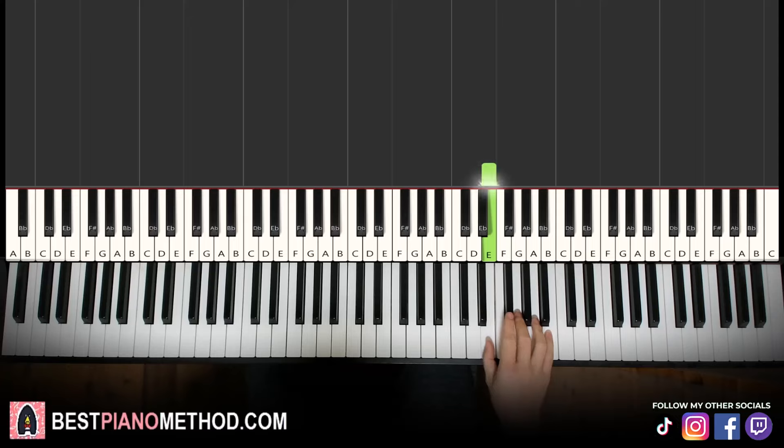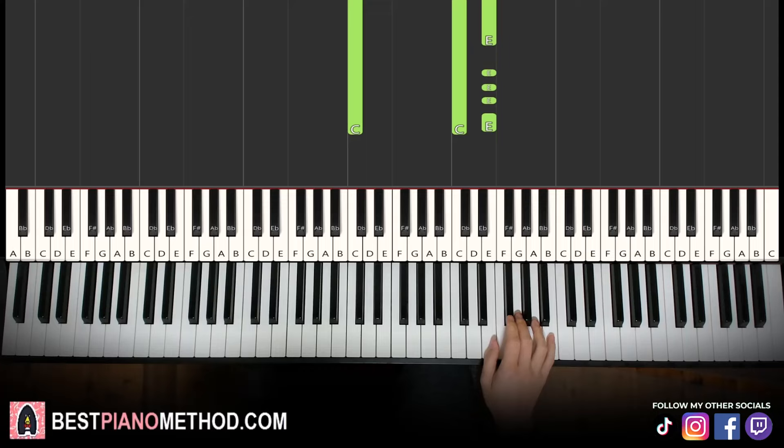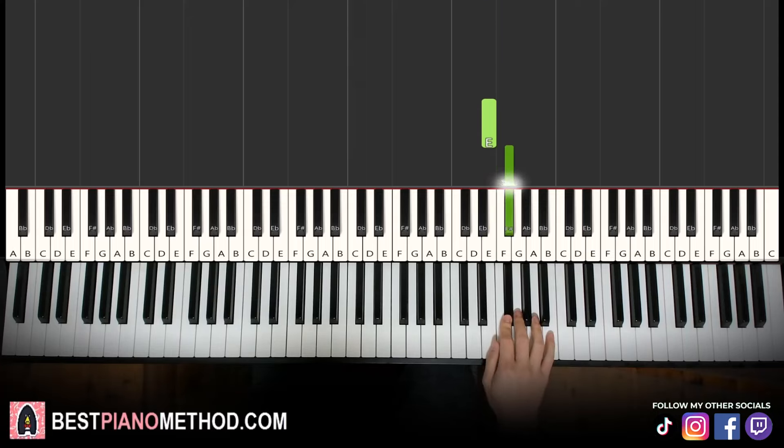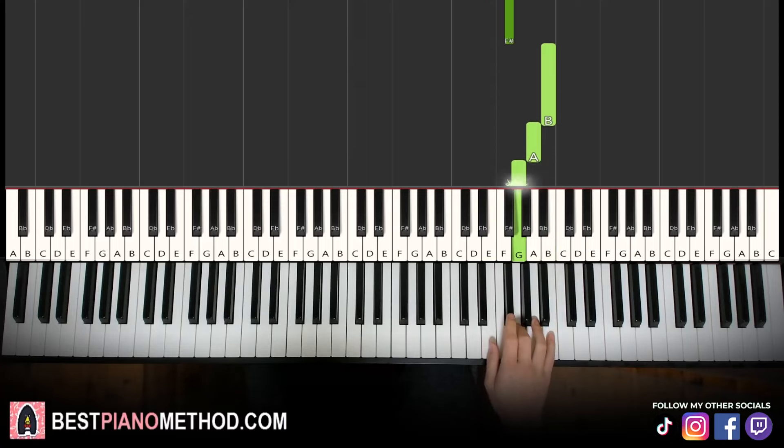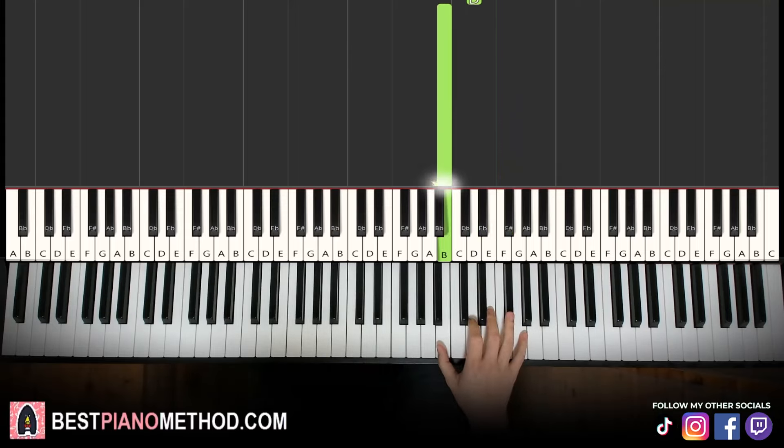First part, right hand starting on the E. Up here — middle C for reference, go up an octave C, up to the E is where we start. So we have E, F sharp, up to the B, A, G, F sharp, E, F sharp, E, D, B. That's it for the first part for the right hand.